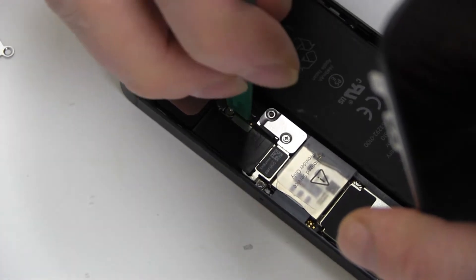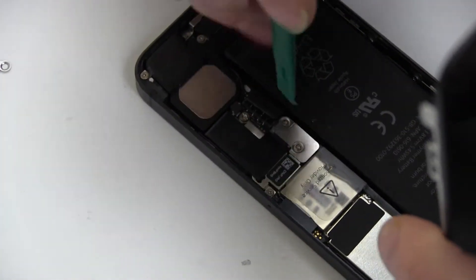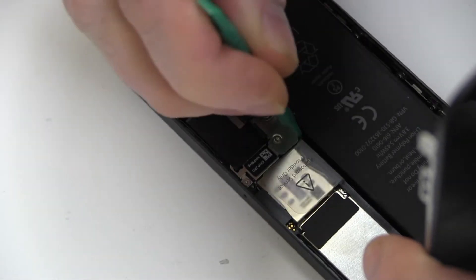Disconnect the battery from the connector, as shown. Then gently loosen and pry out the original battery.